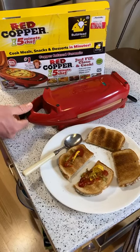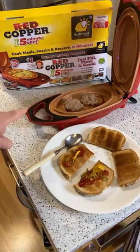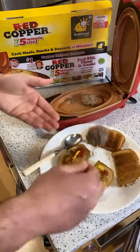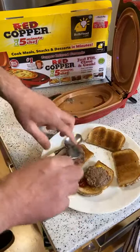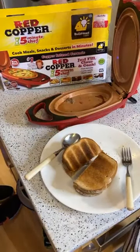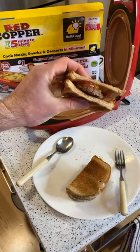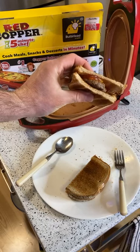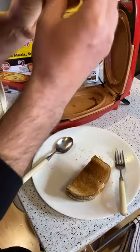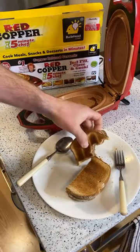All right, open this up - this will be interesting to see how it cleans up. This is probably the first real test of this non-stick surface. So wherever it's at I'm going to eat it - I think it's ready. This one was a little thicker so it took more time. All right, I'm going to unplug it. How does it taste? Three, two, one - slider. Pretty good!